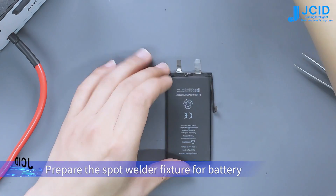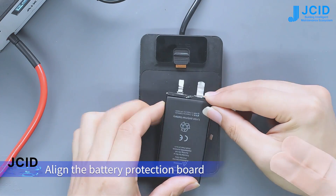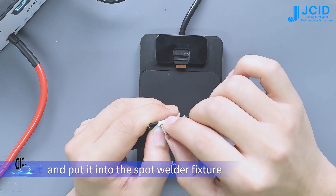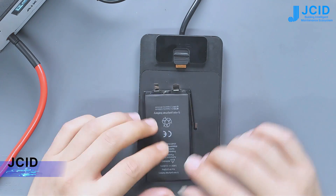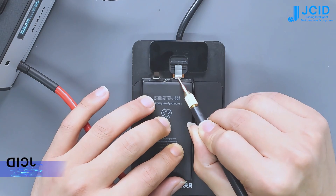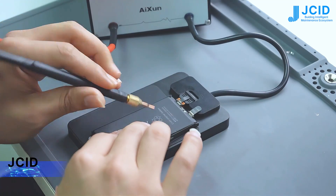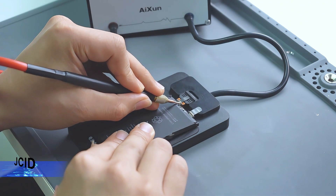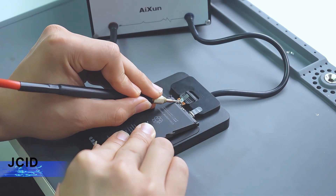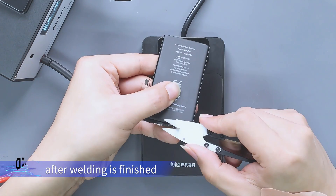Prepare the spot welder fixture for the battery and plug in the negative pole. Align the battery protection board with the position of the cell tab and put it into the spot welder fixture. Weld with the spot welder, then cut the redundant nickel sheet on the cell tab after welding is finished.